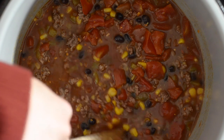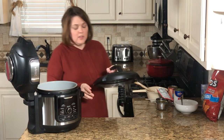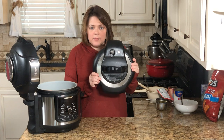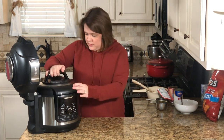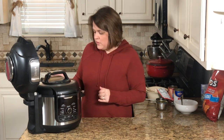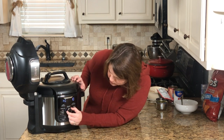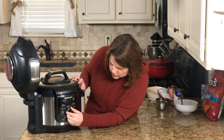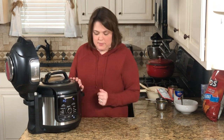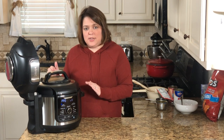It already looks good and we haven't even warmed it up yet! This is the fun part — it only takes four minutes to cook. Use the Ninja Foodi pressure cooker lid, secure it, make sure it's set to seal. Set to pressure on high and change the time to four minutes. It will take closer to 15 minutes total because it has to build steam. Once the four minutes is up, do a quick release of the steam.